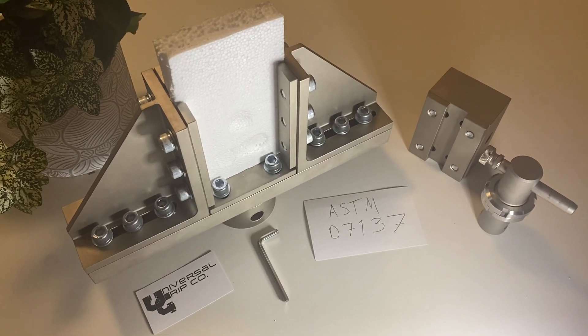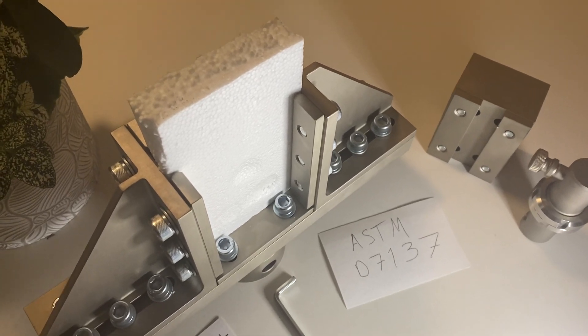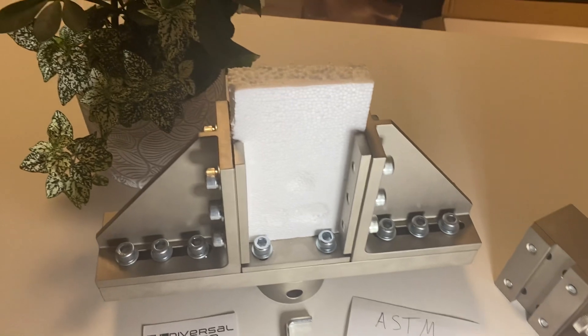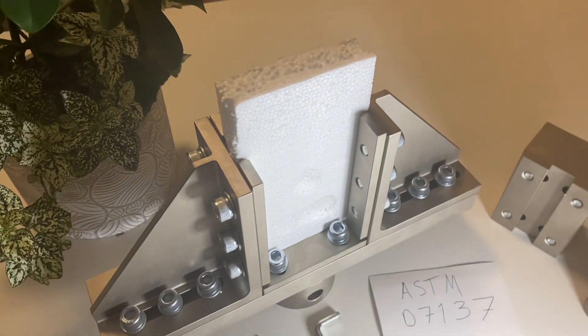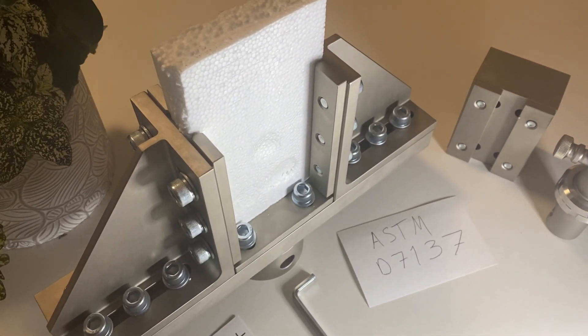Hello everyone. Today we are showing the ASTM D7137 compression fixture. This fixture is used to do compression or crush tests on laminate composites like carbon fiber samples, something like that.